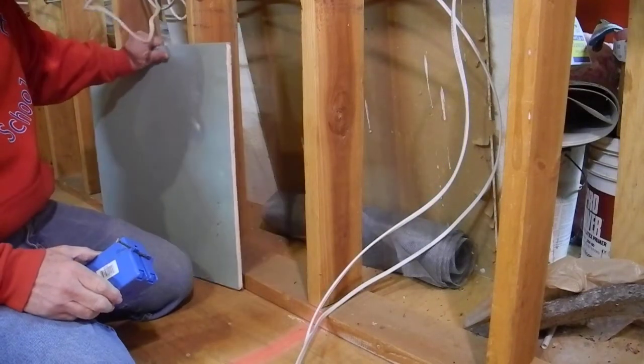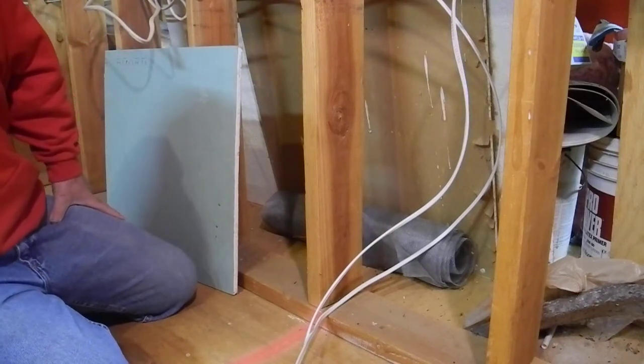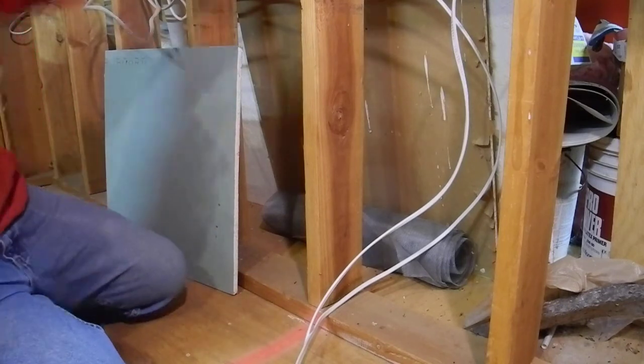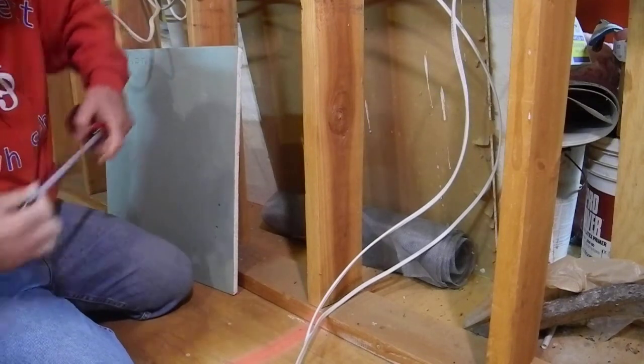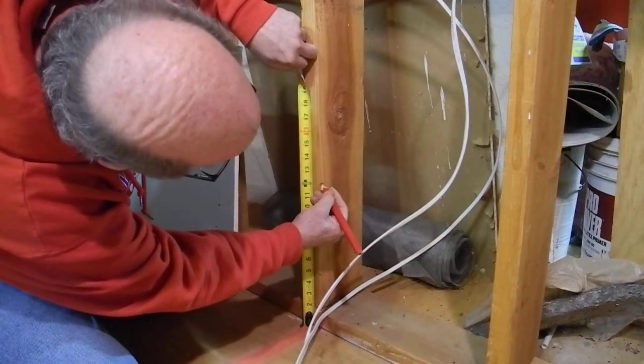First thing, let's establish where it goes. They go 12 inches up — 12 inches to the bottom is pretty typical for this house. I'm going to put a mark right there at 12.